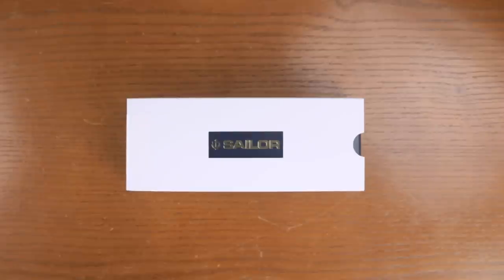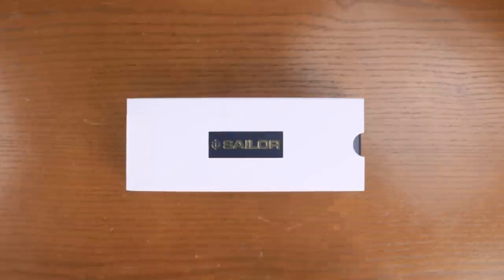The Anchor Gray is the second in a series of North American exclusive Sailors, 1911 size.